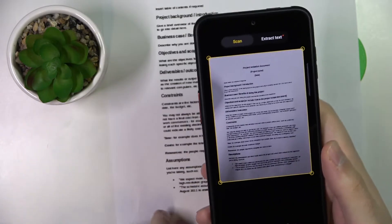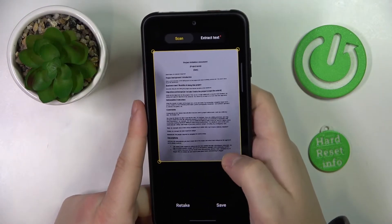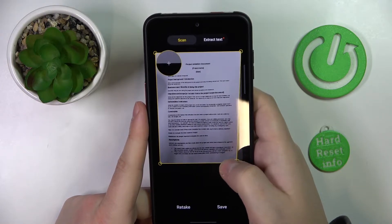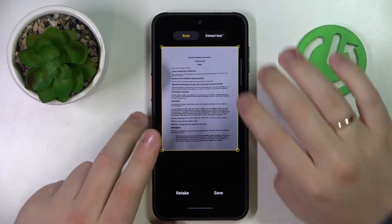Wait a little bit — as you can see the document gets scanned. In here you can change the alignment by moving the little side circles. If it is not straight, you can straighten it out of course.